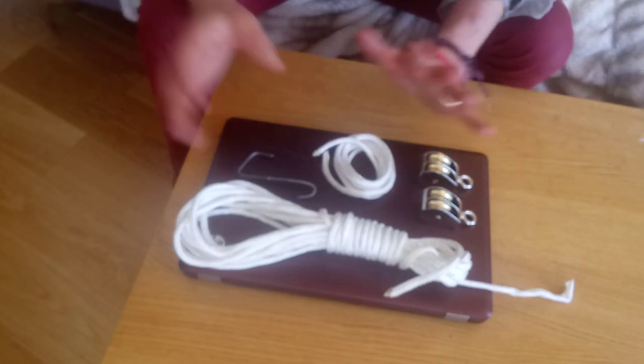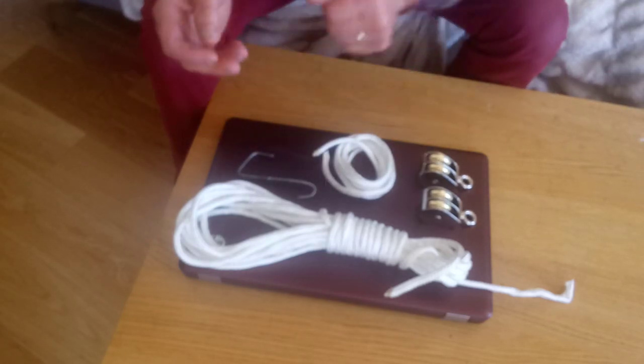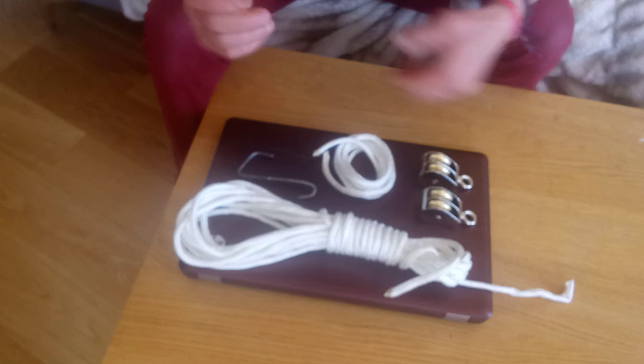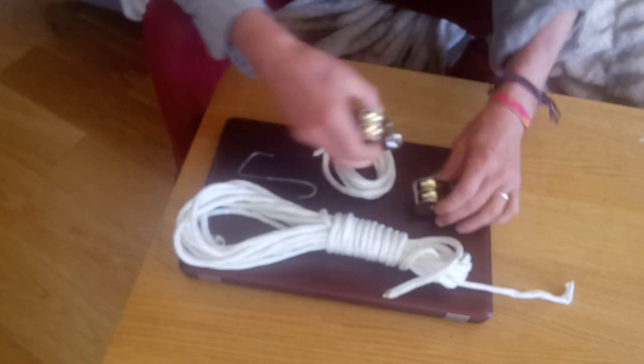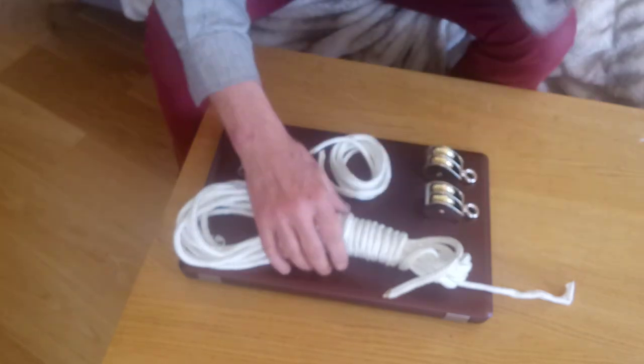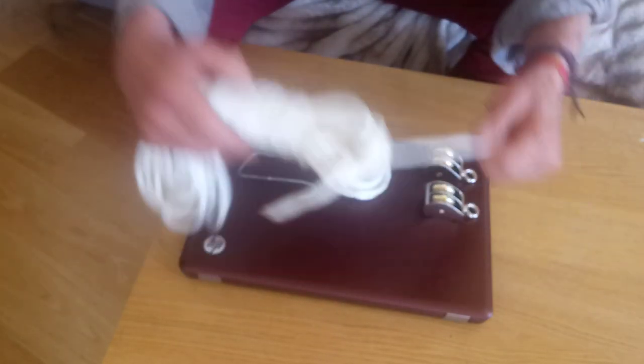How to make a pulley so that you can pull up a weight and basically halve the load. You need these two pulleys that you can get in any hardware shop, and a rope — it has to fit the weight you want to pull.